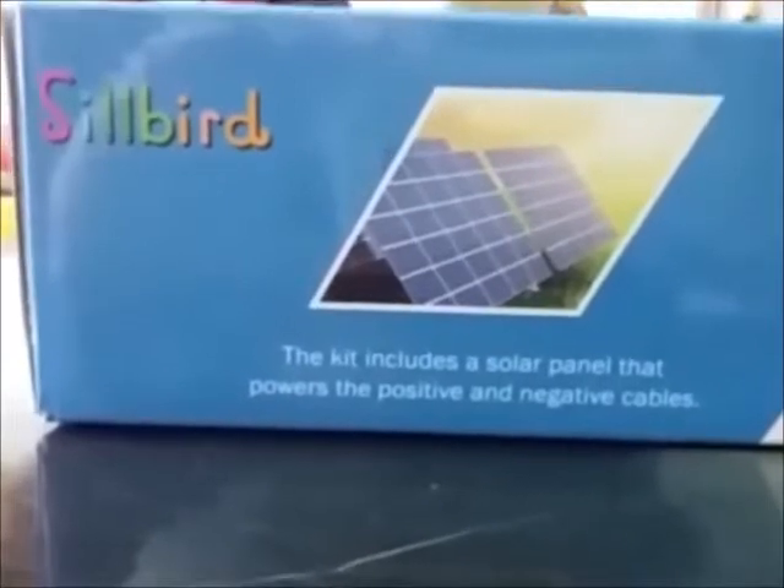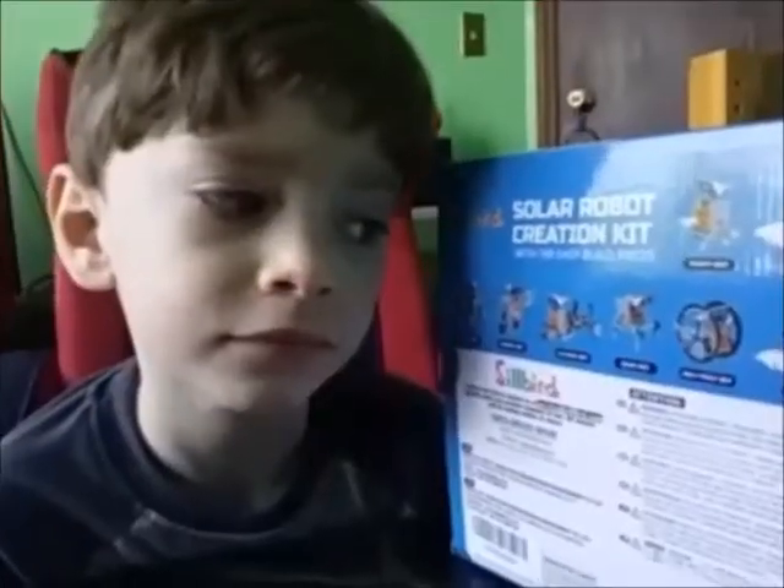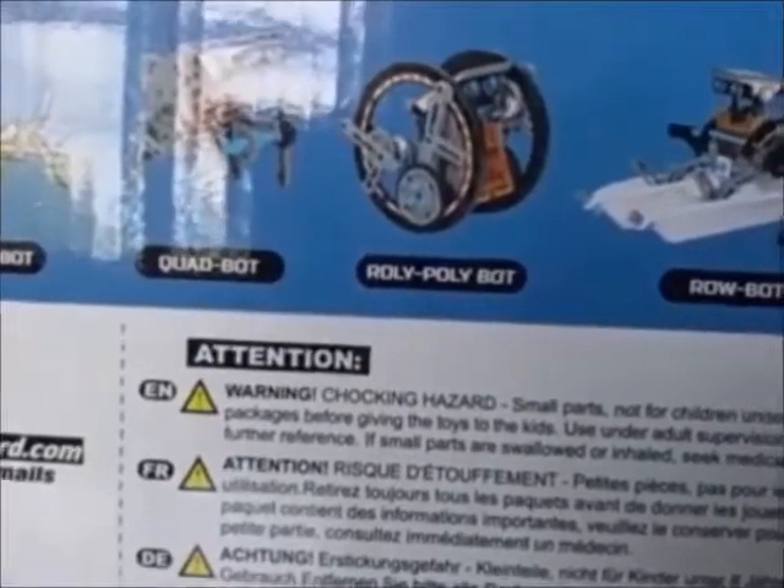The kit includes a solar panel that powers the positive and negative cables. Which one do you want to make? I'm going to make this one. You want to make that one? Yeah. Roly Poly Bot. Okay, we're going to make the Roly Poly Bot.